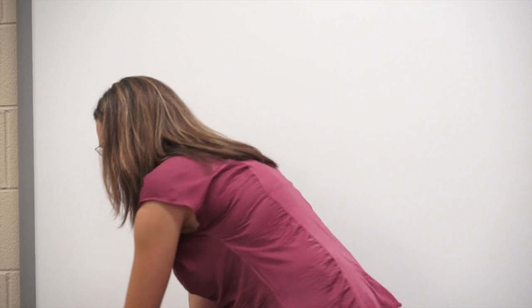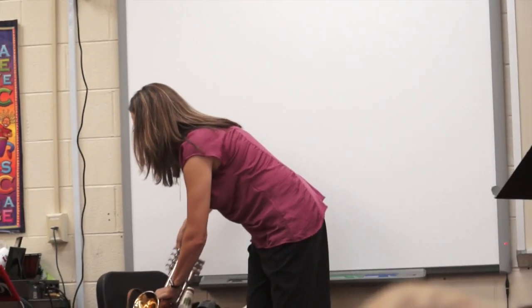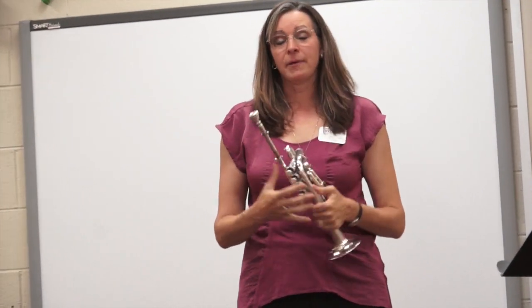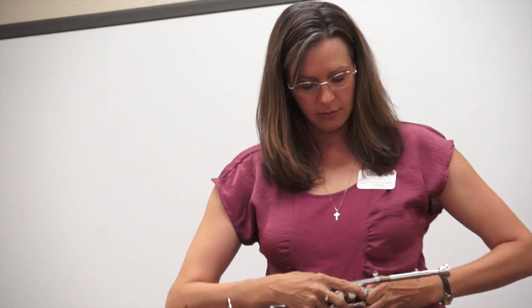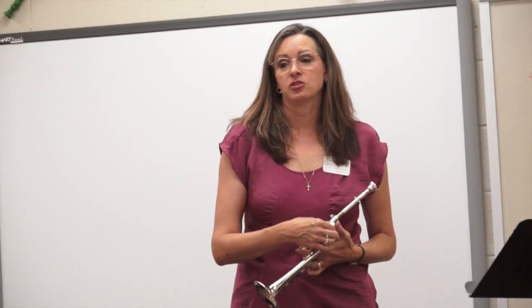But my favorite — it's my baby trumpet! This is called a piccolo trumpet. A piccolo is a small flute, and the piccolo trumpet is a small trumpet. The piccolo trumpet is generally used for music from the Baroque period — that is music from the time in which Johann Sebastian Bach lived.